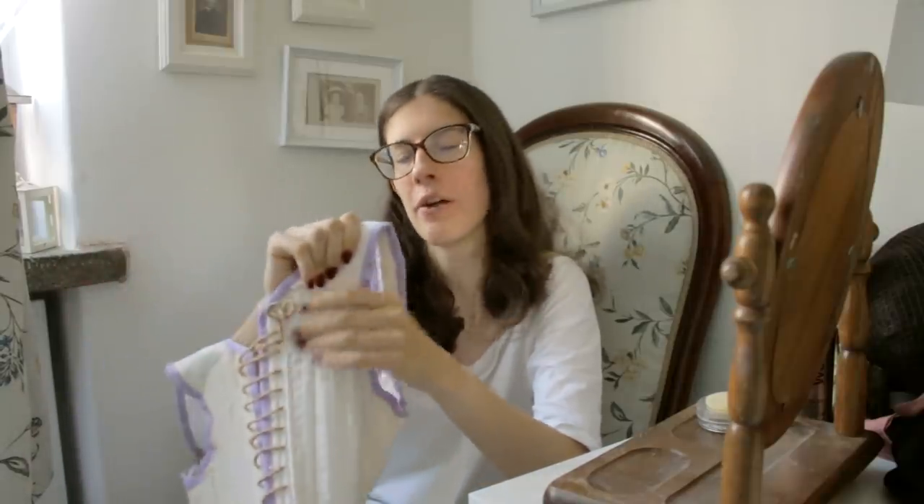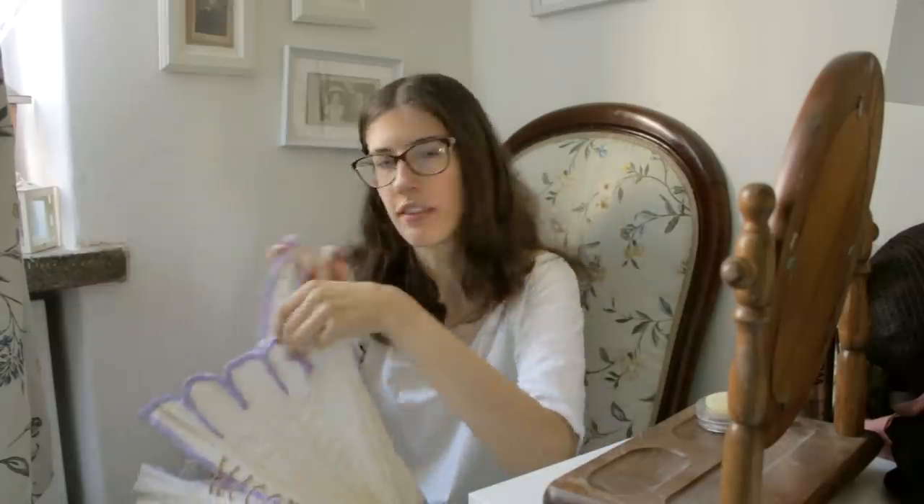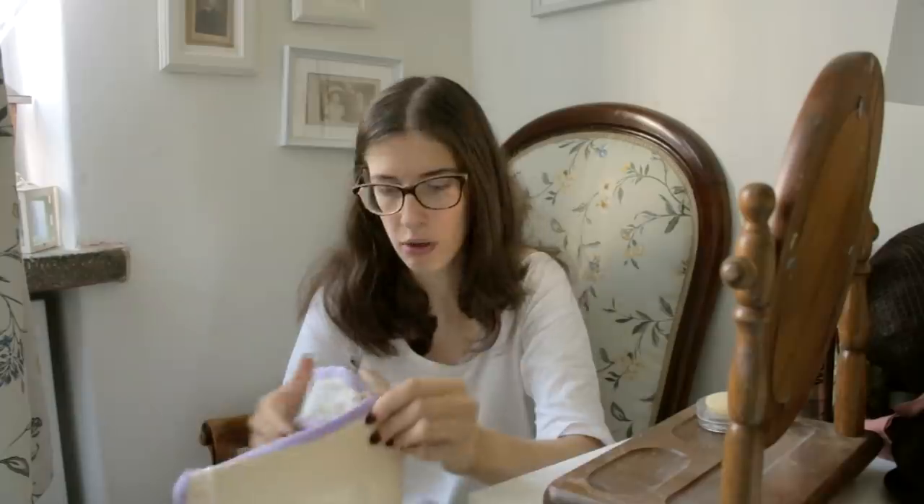The first thing I'm gonna do is put my stays on, because if I don't do it now I might as well just stop recording. As everything in my life, these are still not finished — not because I'm lazy, but because I was on the edge of a mental breakdown when I had to make these. You have no idea how annoying that is.